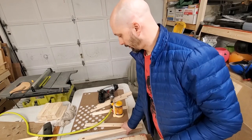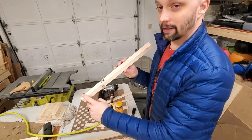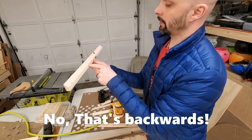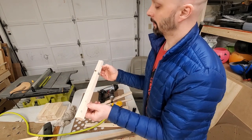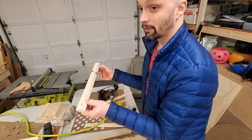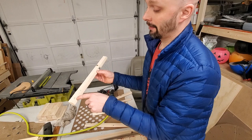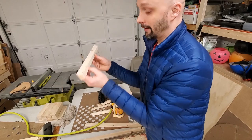Just for the record, I made the French cleats 18 inches long. The part that attaches to the wall gets screwed in, and 18 inches gives you enough space to put holes 16 inches apart so you can screw into studs at 16-inch spacing. I might pre-drill some holes — maybe three on each side — to give different options for how to hang it.